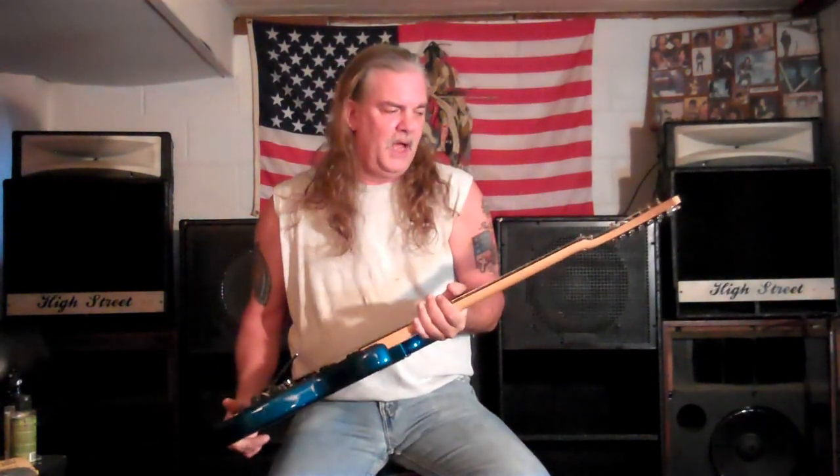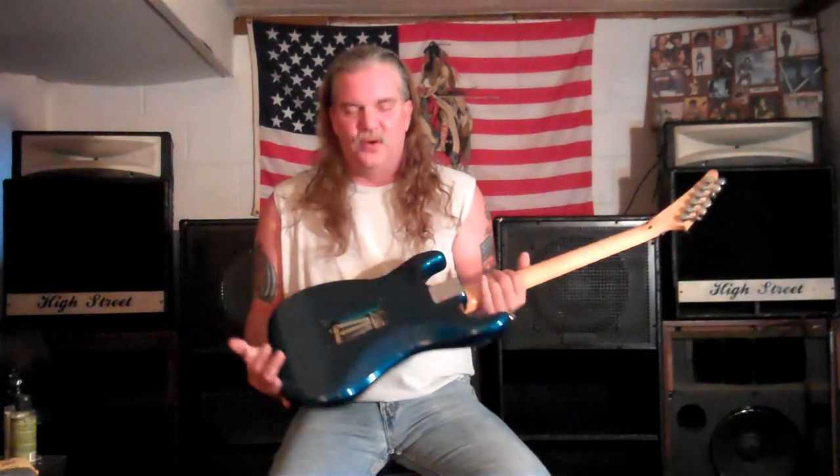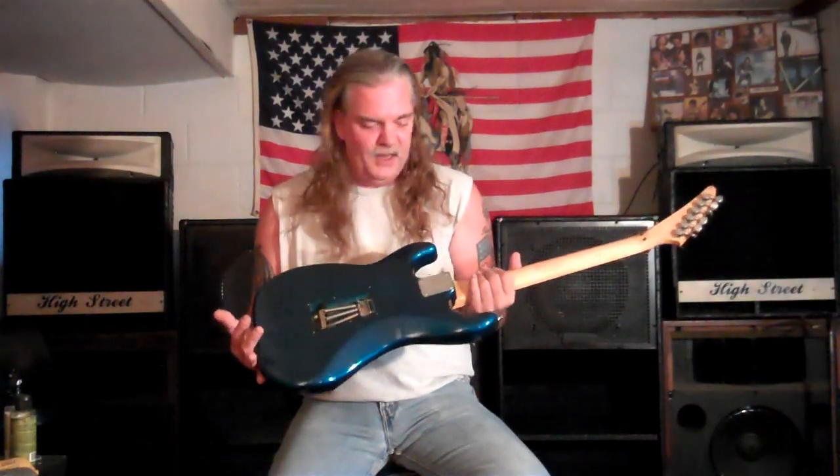My Kramer — it's a Focus 3000. I got this in 1984. It's sweet. The back's off of it right now; I changed the strings on it the other day. I'm going to put a link up on my site where you can check out more about Kramer, how Gibson and Fender was involved. This is a Focus 3000 — really cool guitar.